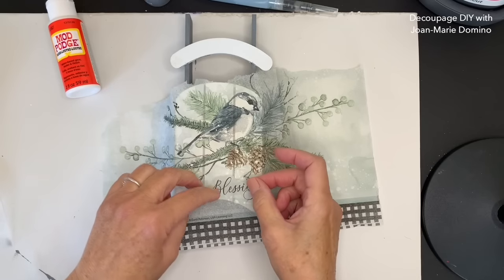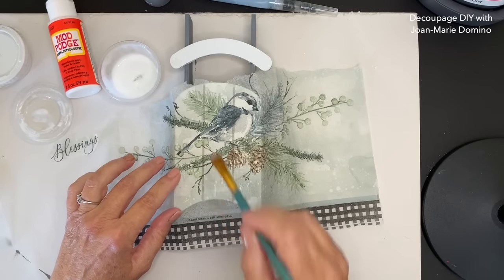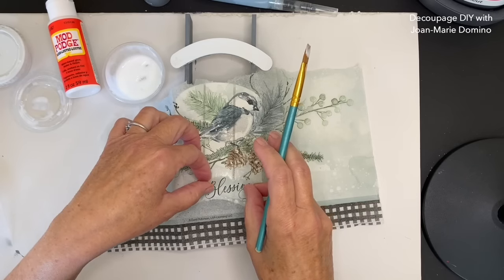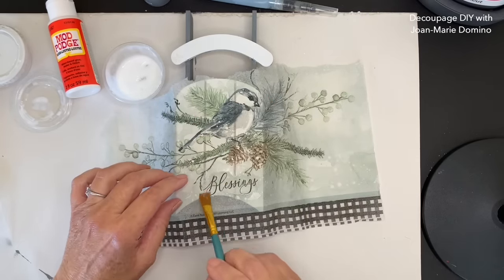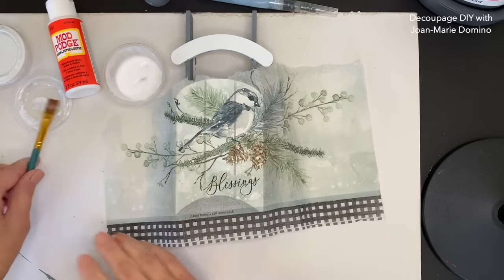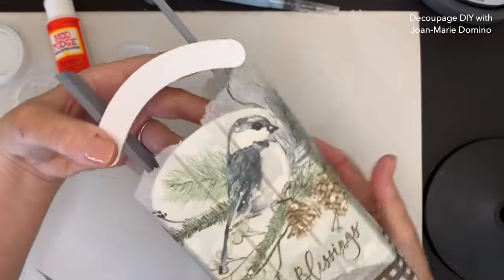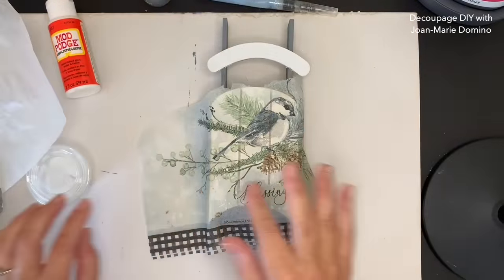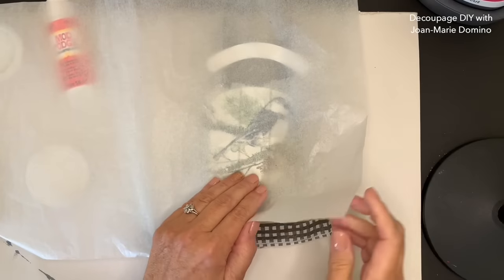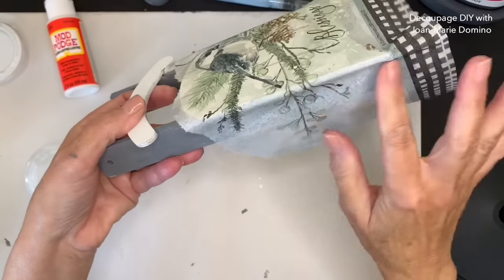There's the little wording I took off - 'blessings' - and I'm going to put that down there in that little space under the bird. I'm applying the Mod Podge using a brush right there underneath the bird and pressing it down. Once I get it down and flat, I'm going to give it a little bit of time to dry, and then I'm going to use the iron-on technique to make sure it's well adhered. Layering napkins is okay as long as the one underneath is completely dry. Looks perfect - I love that, and I was able to reuse part of the napkin.